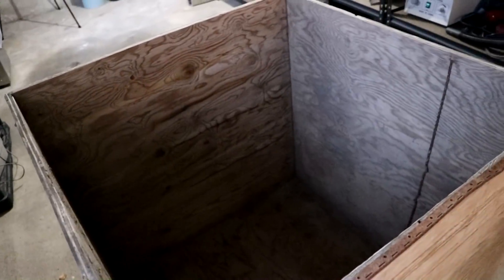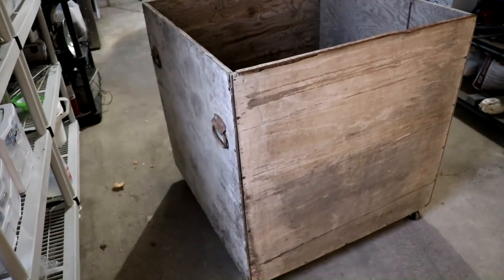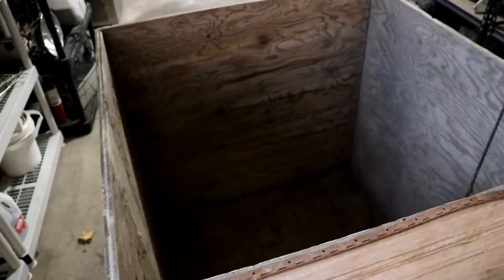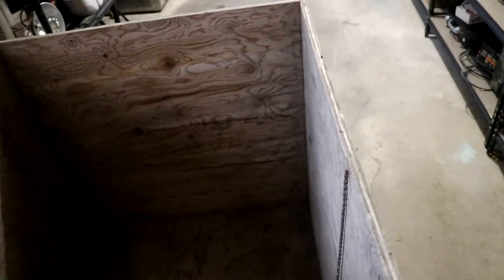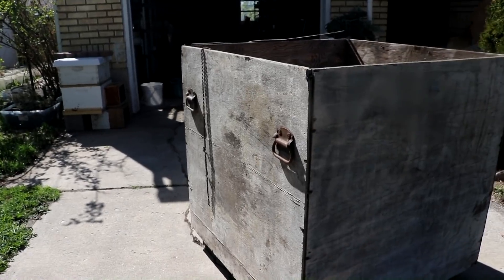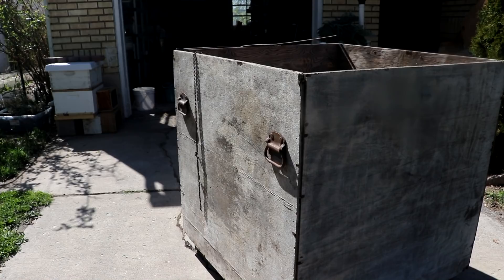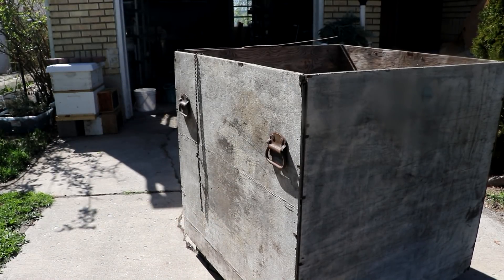It's got some little castor wheels. I'm actually going to take all that stuff off, sand it, paint it, and then put a door — something that will slide up and down on the front. I'll probably buy some acrylic sheeting for that. I've pulled it outside — you can see the bees are over there — and I need to paint it, so first I need to take off all these little things. Let's get working on it.